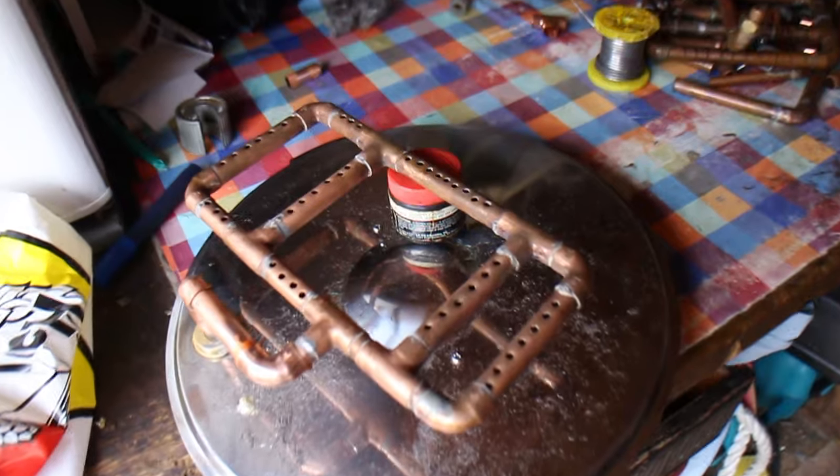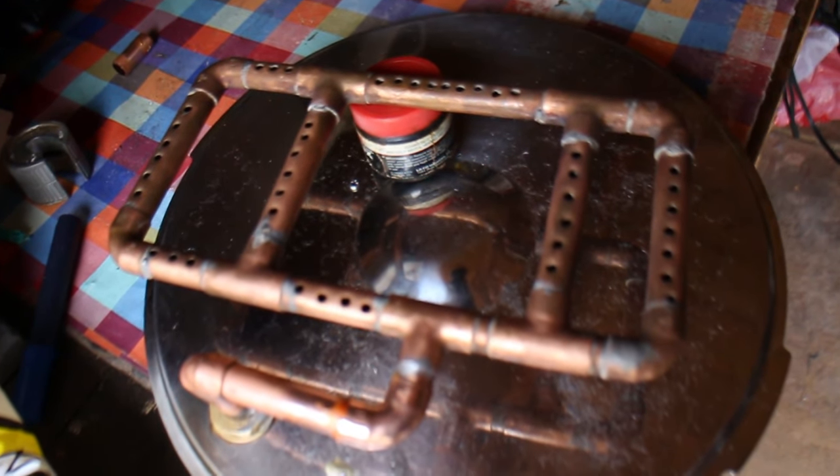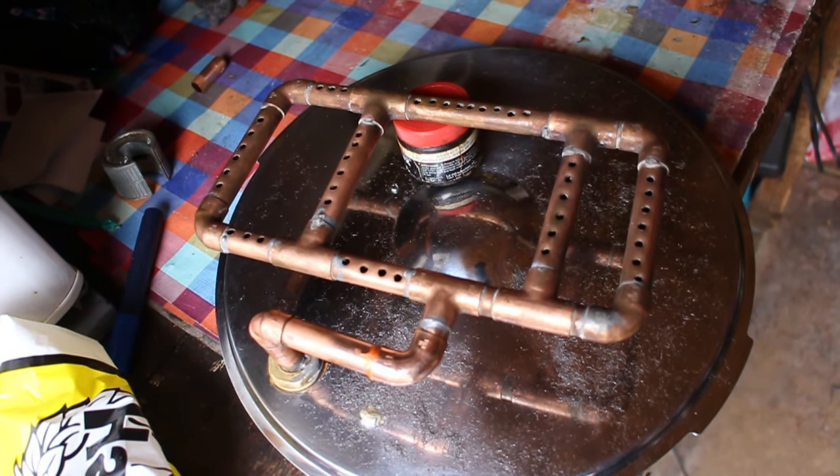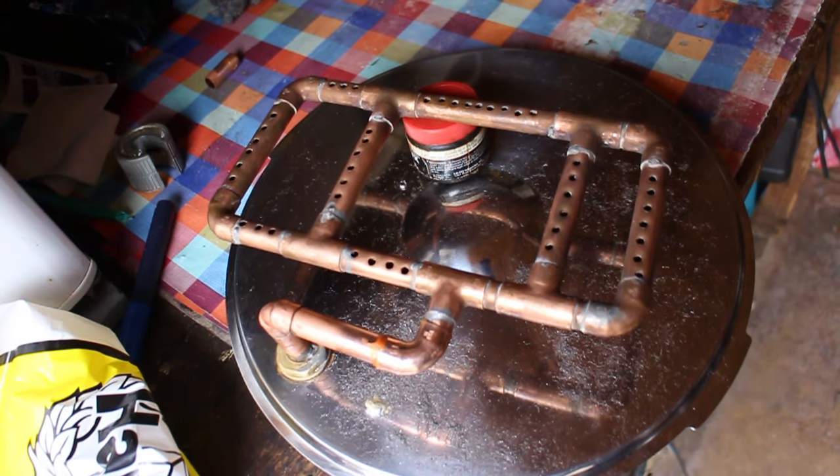The first improvement I intend to do is for the Mashtun on my HERMS system. Before I had a piece of plastic tubing that went from the top through a pipe and rested on top of the grain bed, but what I want to do is just put a sprinkler system on the top instead. Looking at that — that's what I used to have on my old system with all the holes in — so I thought I'd solder it on and have the sprinkler system inside.